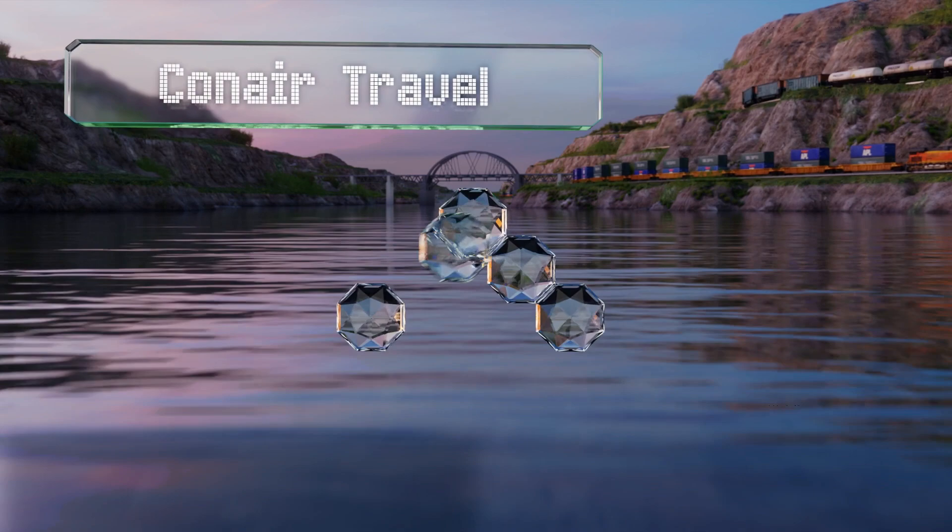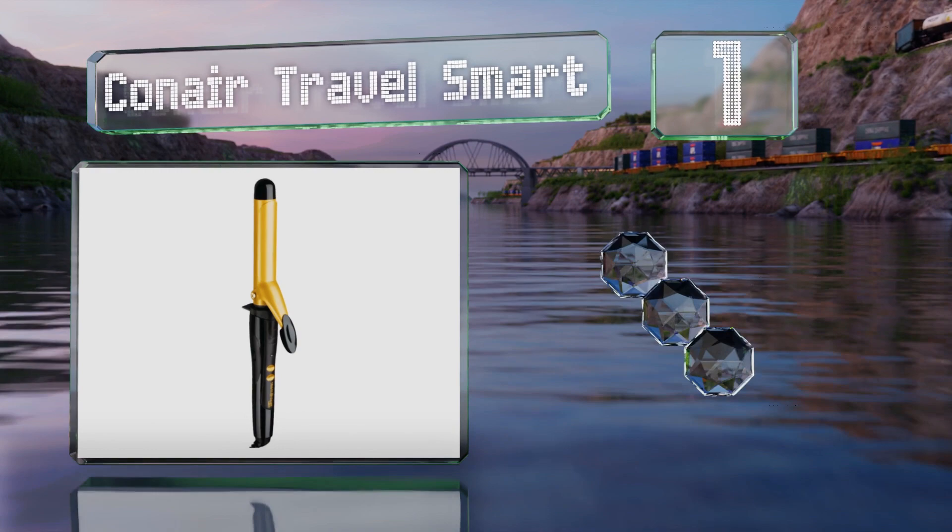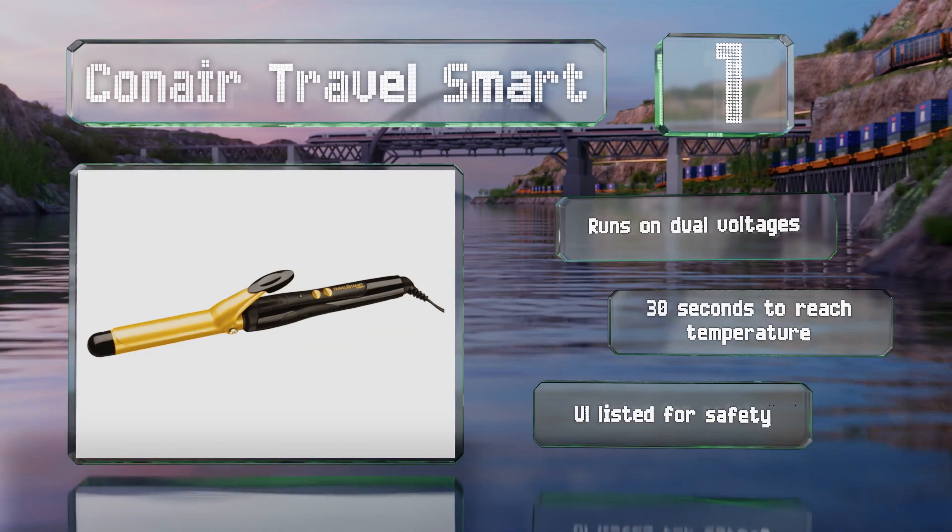Coming in at number one on our list, you won't have to worry about damaging hot spots with the Conair Travel Smart, which has a ceramic-coated one-inch barrel that heats evenly. It works so well that many use it as their daily go-to rather than just for trips. It runs on dual voltages and takes just 30 seconds to reach temperature.